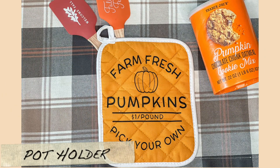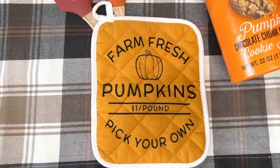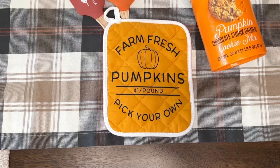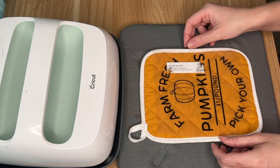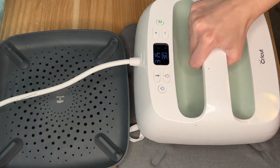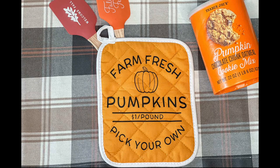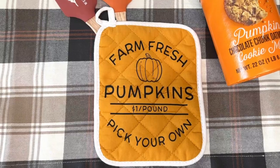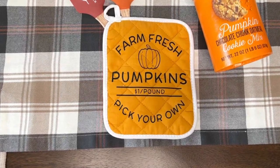This next DIY is super easy and really just a way to show you how you can upgrade a dollar item by adding a small touch. I got this pot holder from the dollar section of Target and used the same stencil pattern from earlier. I used heat transfer vinyl to adhere the design onto the pot holder, and I love that for only a dollar and some vinyl I already had, I could create a cute fall decor piece for my kitchen.